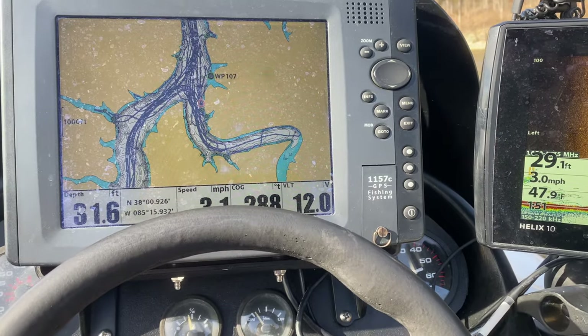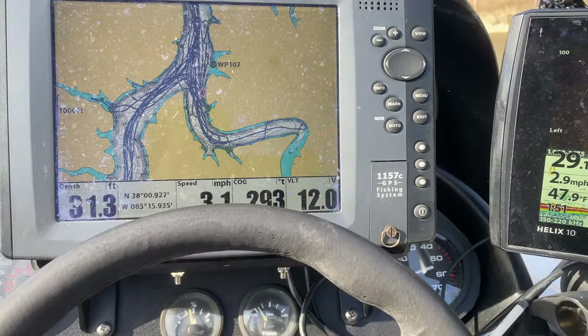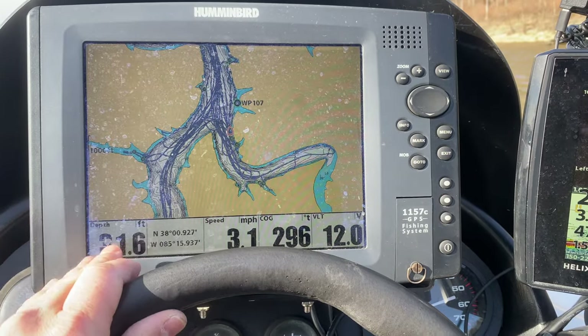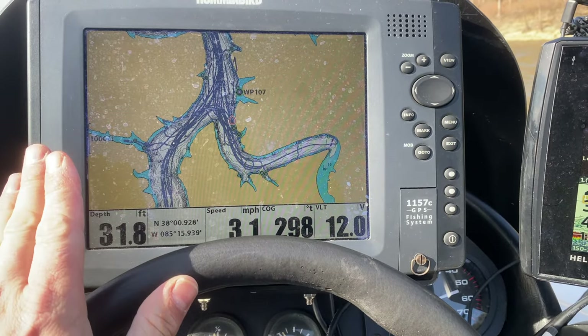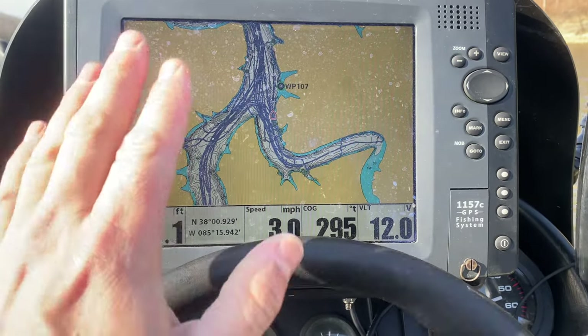In this video, I'm going to go over how I use my Humminbird units in conjunction with my Garmin LiveScope to fish for crappie. So I'm idling along here going 3.1 miles an hour and what I've got here is this 1157C. This has just regular 2D sonar and the main thing I'm going to use this one for is my mapping.